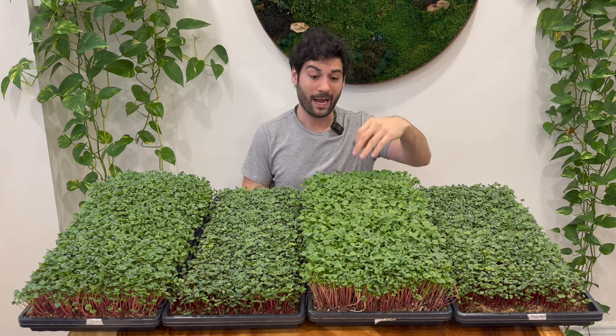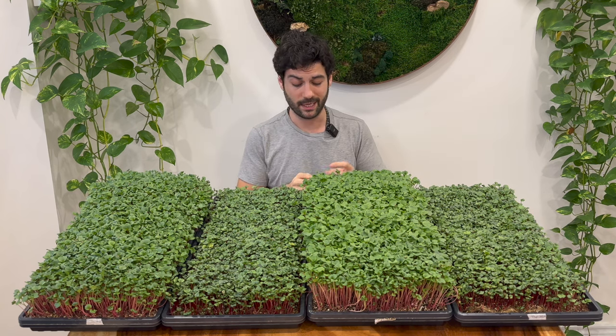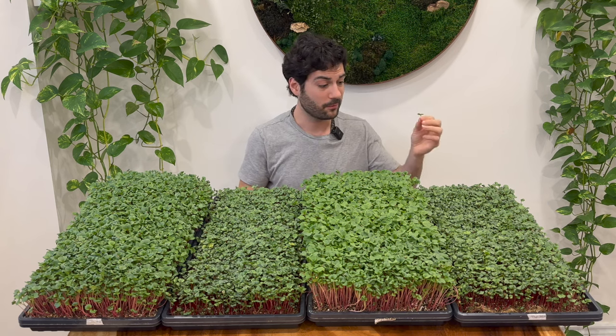I would assume that the Super Soil recipe trays would have much more minerals, protein, and certain phytonutrients. Whereas the hemp mat trays, because of the color, would have certain color-based phytonutrients in higher quantity. But you can't eat as many greens from those trays because there's not as many of them. So let's do the first taste test.